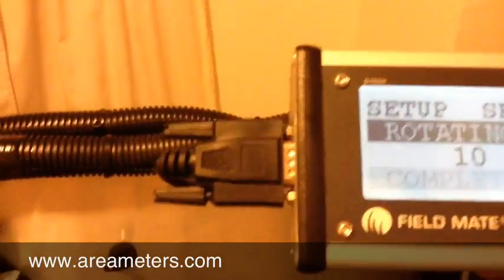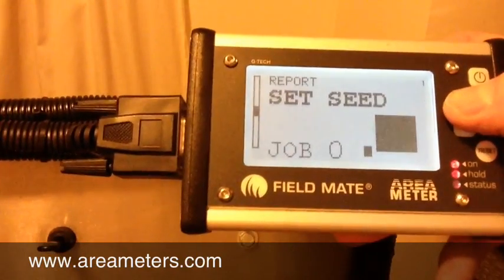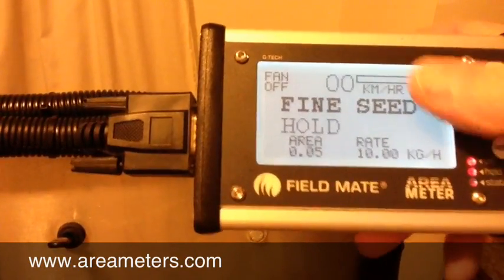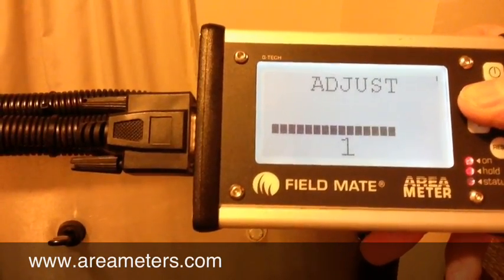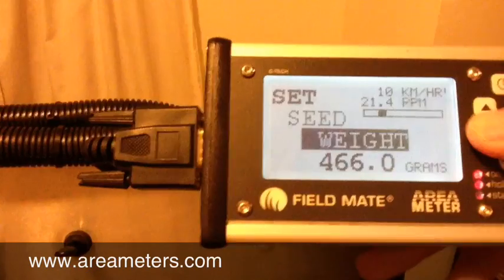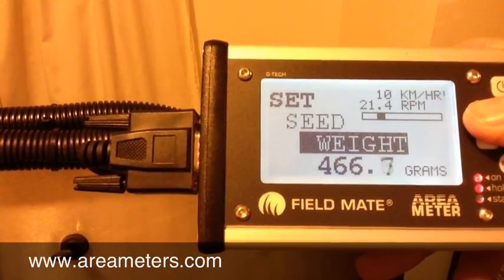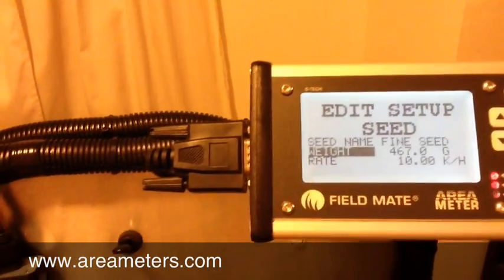We're going to enter that into the monitor. Come up to the monitor, quick press power — it's up, main menu. Up, up, up, up — this is our main screen. Hold down the arrow, come down to weight. We want 467. Calibration weight entered.